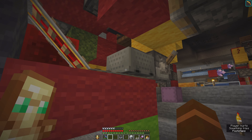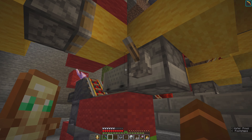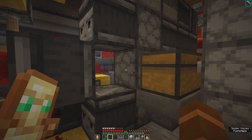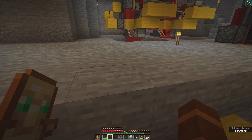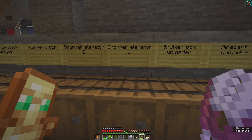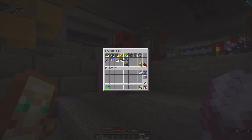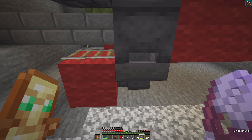Then there are item elevators. This needs a minecart and this needs a minecart. I built the first elevator down here and it puts the hopper minecarts in here. This is a dropper elevator.